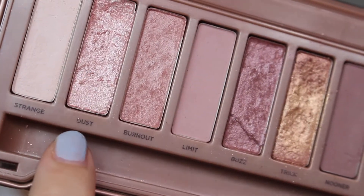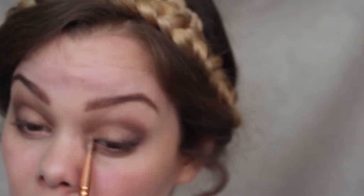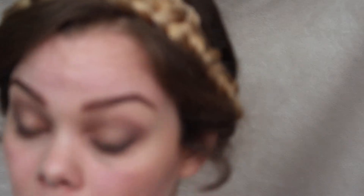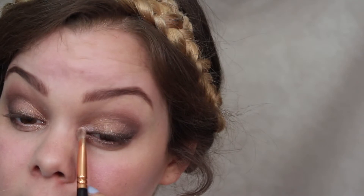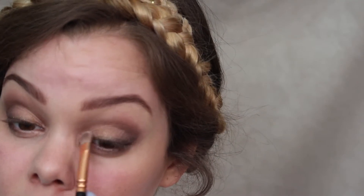For inner corner highlight I'm using Dust. Remember when you apply this that this color is very, very powdery, so be a little bit more careful because it definitely has a lot of fallout and you don't want to have a completely glittery face.